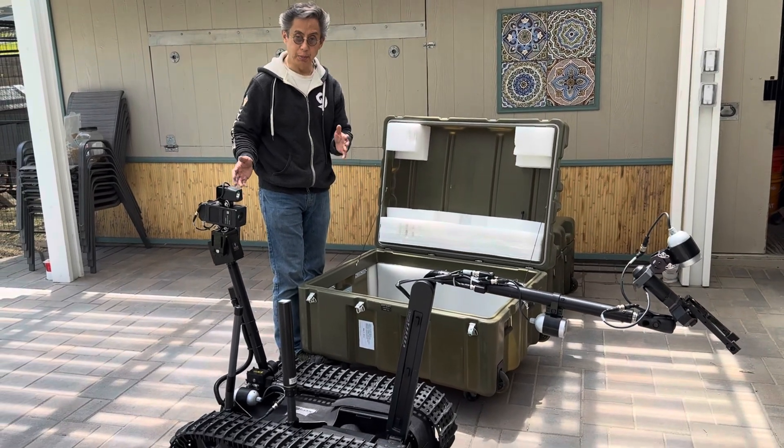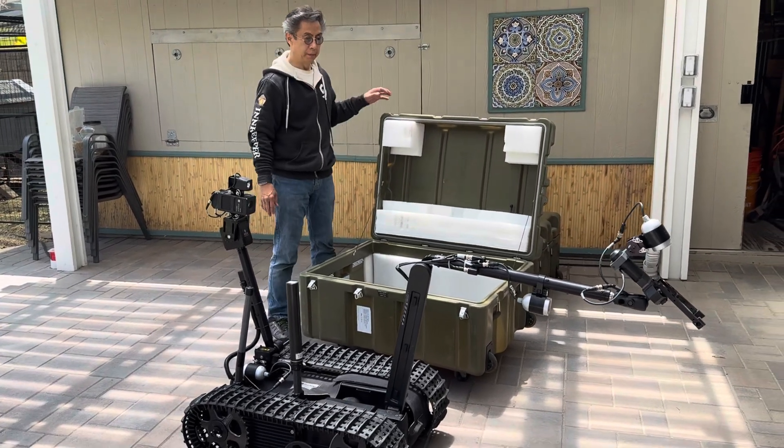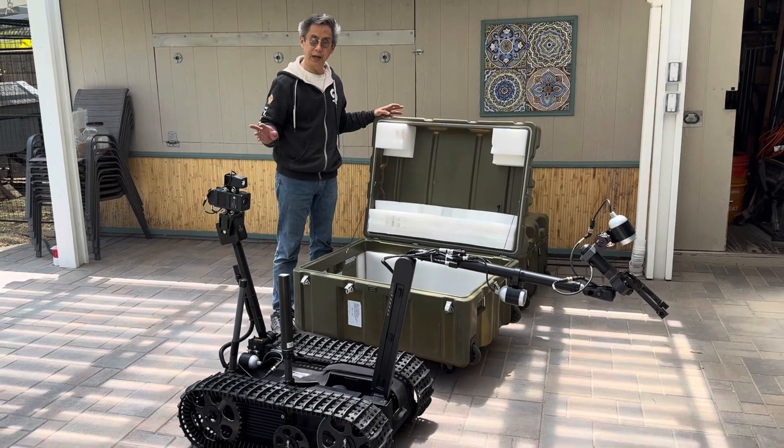So basically, there is your Talon IV without the batteries but ready to go. Now we'll set up the command center.